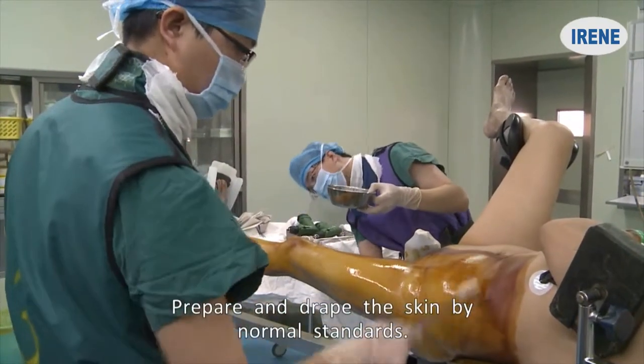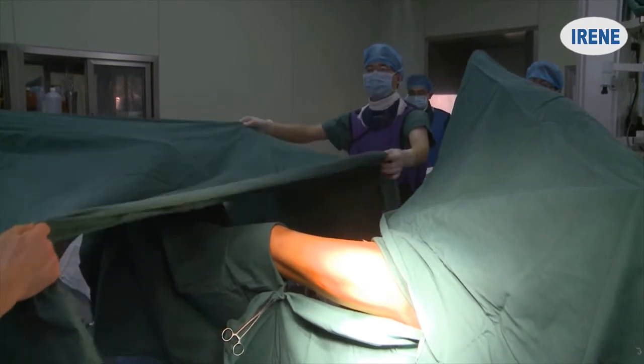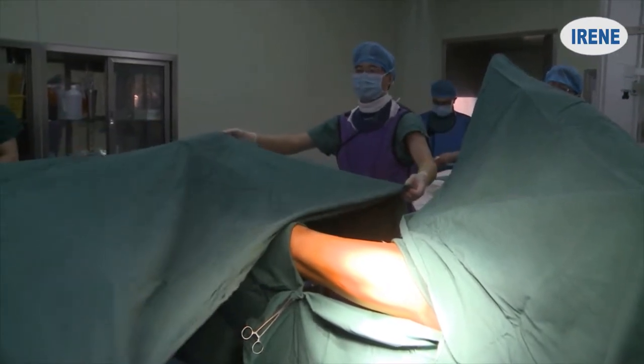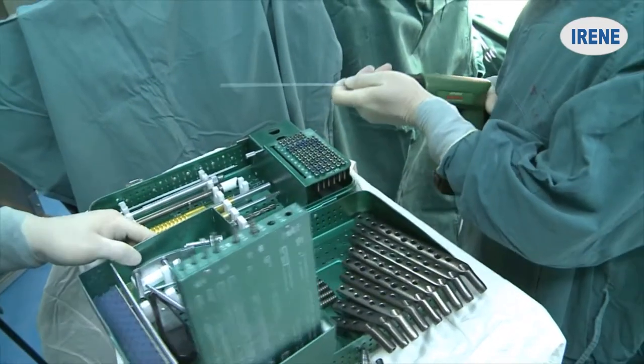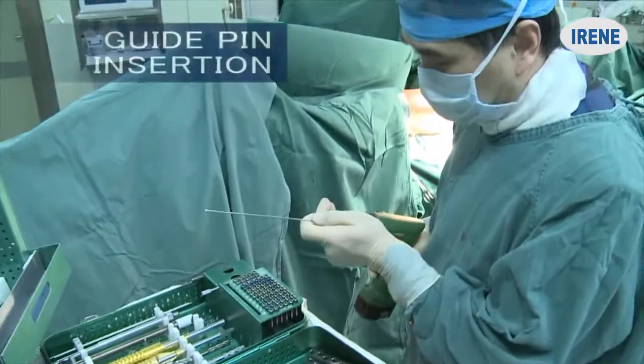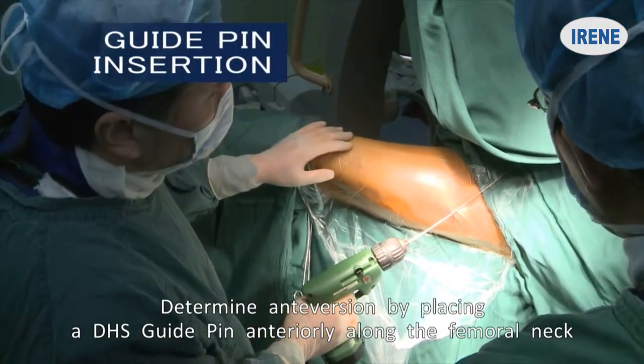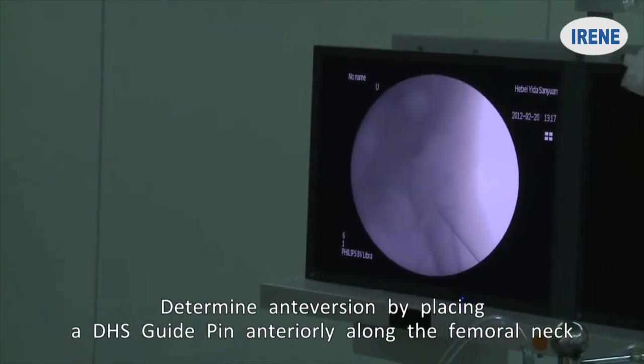Prepare and drape the skin by normal standards. Determine anteversion by placing a DHS guide pin anteriorly along the femoral neck.